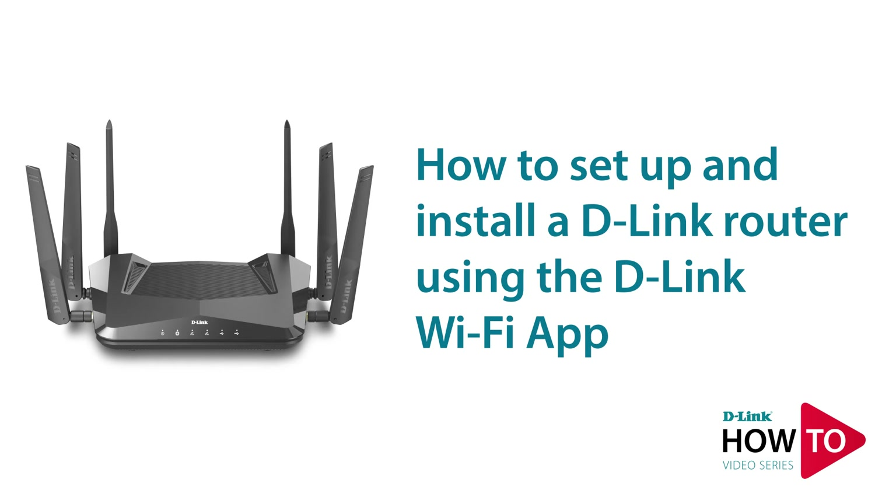Hey everyone, today I'll show you how to set up and install a D-Link router using the D-Link Wi-Fi app. In this example we will be using a DIR-X5460. For a list of all routers that support the D-Link Wi-Fi app, please see the description below.